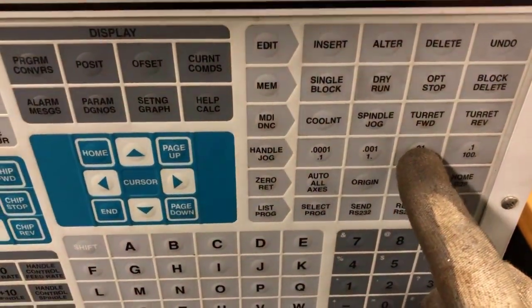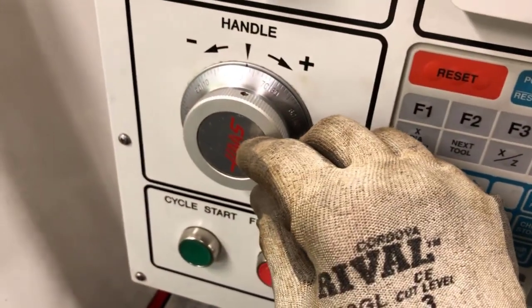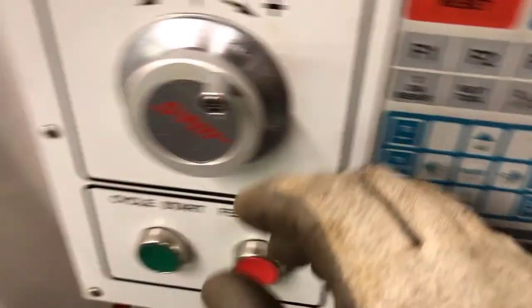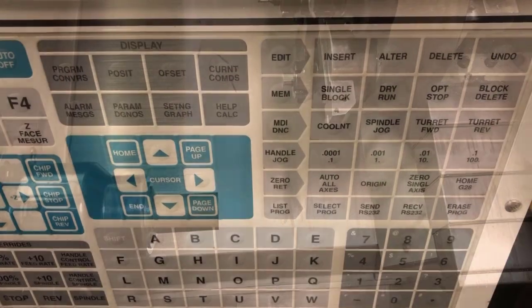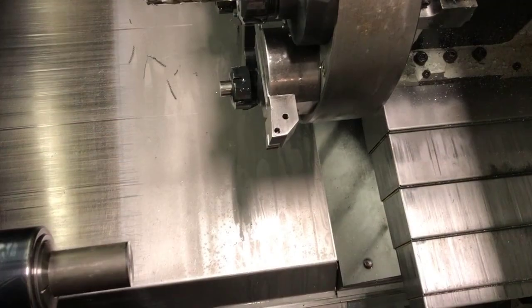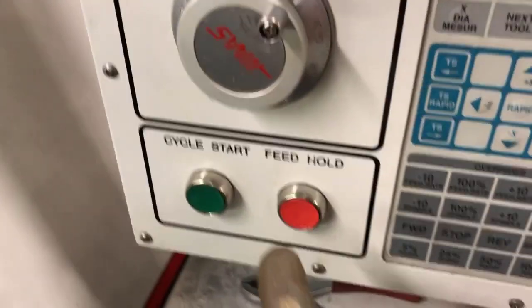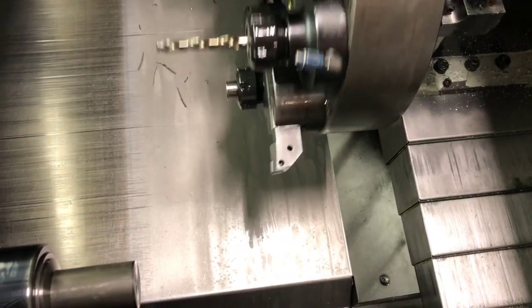Once you do that, you want to get away from the part because we're going to verify that we've done things correctly. Back it up in X, then move away in Z. Then go back into MDI mode, manually switch tools, call up that tool, make sure we make that tool active, and call in the offset.